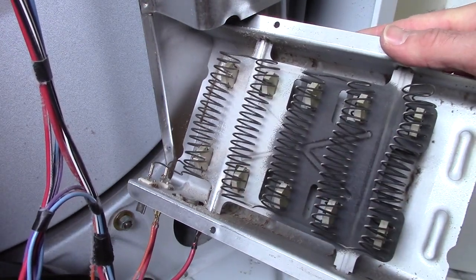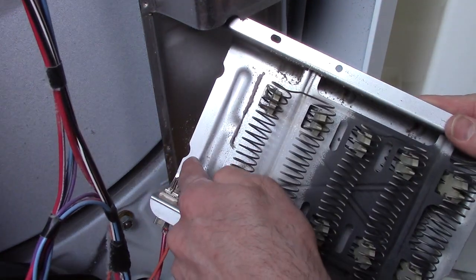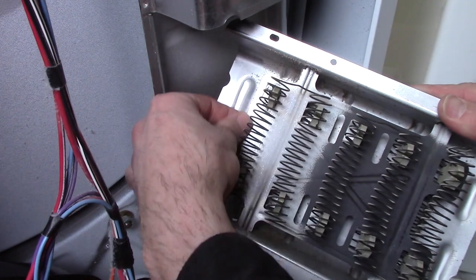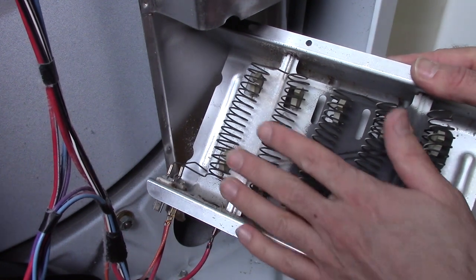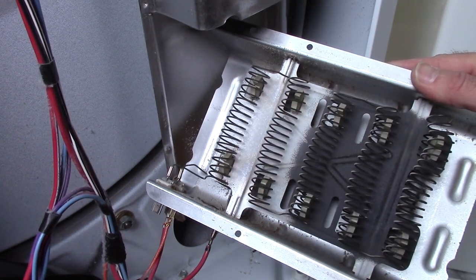These coils operate just the same as a toaster, an oven, or even a light bulb. The electric current that goes through the coil offers resistance, it glows red-hot, and heats the air - that's how it works. So if you're getting zero heat at all, it could definitely be that there's a break in this coil somewhere.